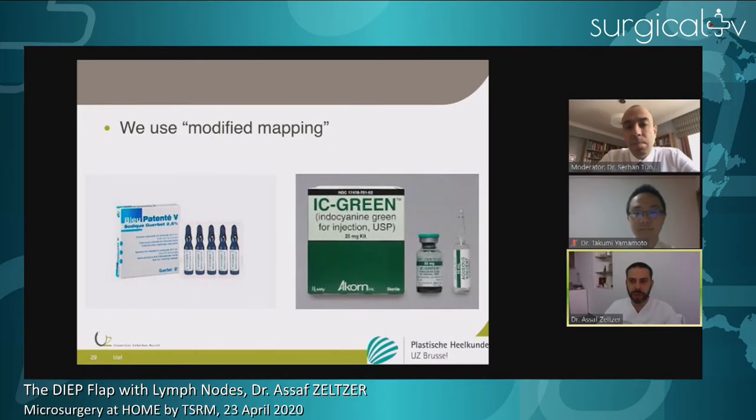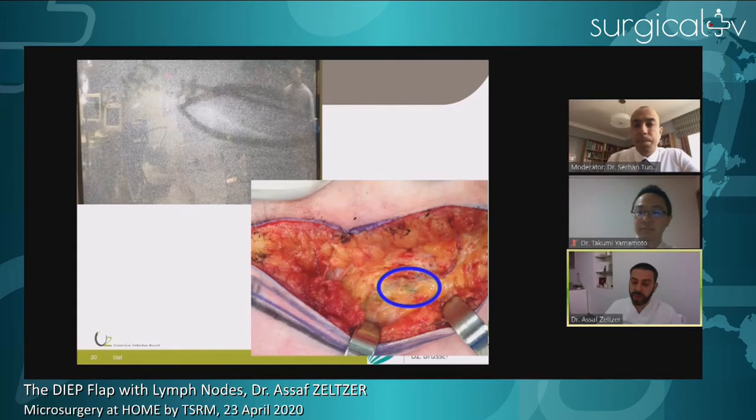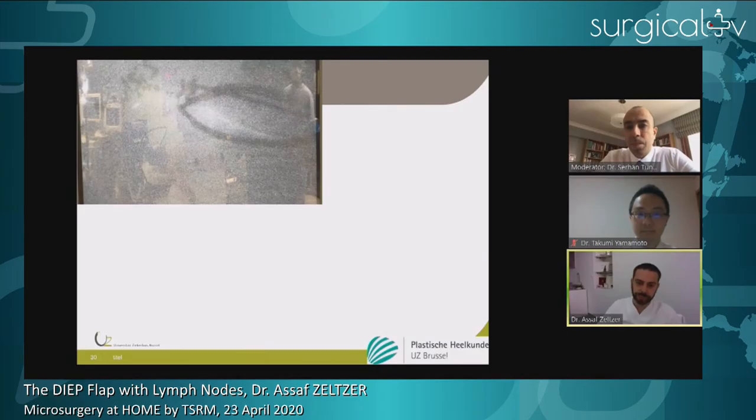We do it in a modified fashion — we inject patent blue distally on the limb to be able to visualize the nodes during flap harvest and identify lymphatics to avoid. We use indocyanine green in selected cases to see where the nodes we harvest are located. On the left side of the screen you see the injection sites and the lines of the SCIP lymph node flap, with ICG running into the flap. In one case we had patent blue running into the flap from the lower limb, and we had to abort that groin and go to the other side. Dual mapping really augments your safety.